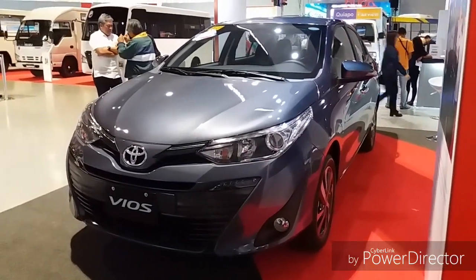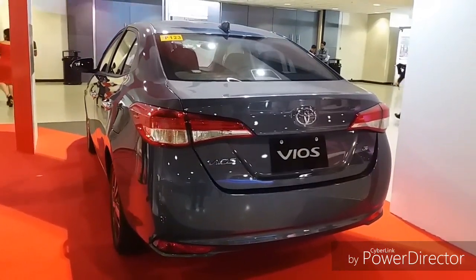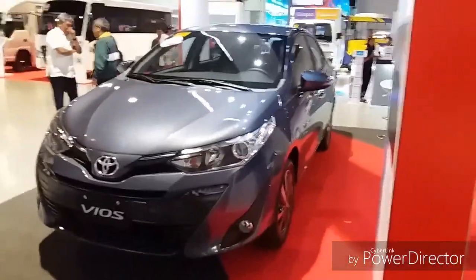Today we have the 2018 Toyota Vios G. This is going to be a full in-depth tour on the Vios. Once again, this is Jeremy Dutz 23. Let's have a review.